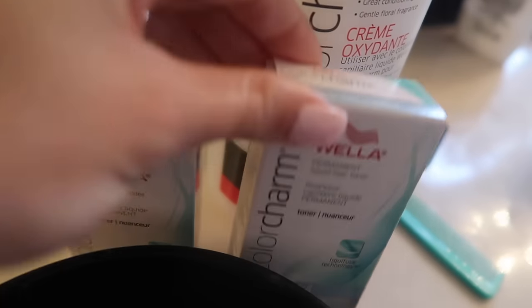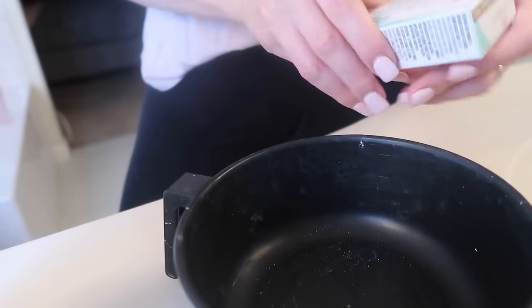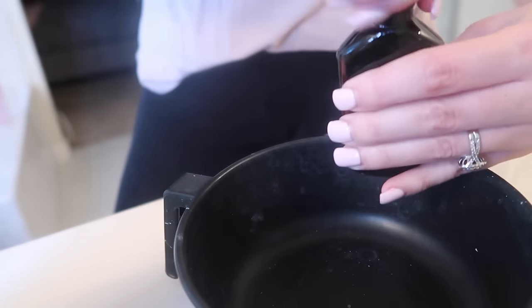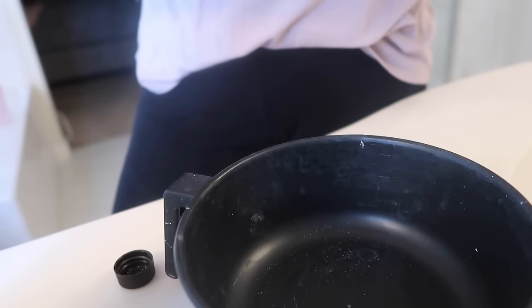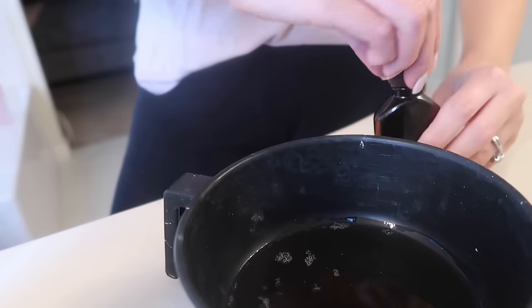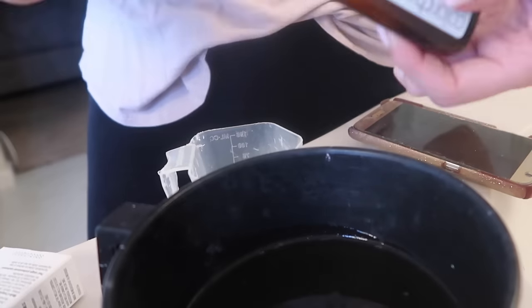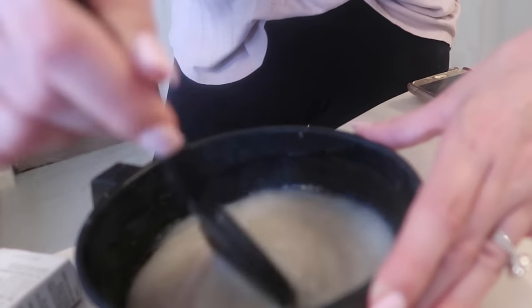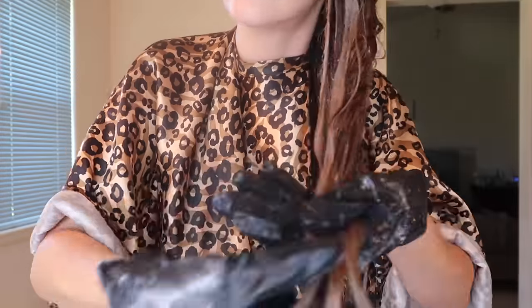Time for toner. I'm going to mix the T11 and T14 Color Charm toners. I'm going to use the entire bottle of each because I have so much hair, then mix that with the Color Charm developer. That will sit on my hair for about 30 minutes. You want to apply this to towel-dry hair and watch it for your desired lightness, but it can stay on for about 30 minutes. I'm going to brush it on, focusing it up at the root first because that's where a lot of the brassiness is, then work it through the rest of my hair, eventually just putting it on like a shampoo. Then just process, rinse, and you're done.